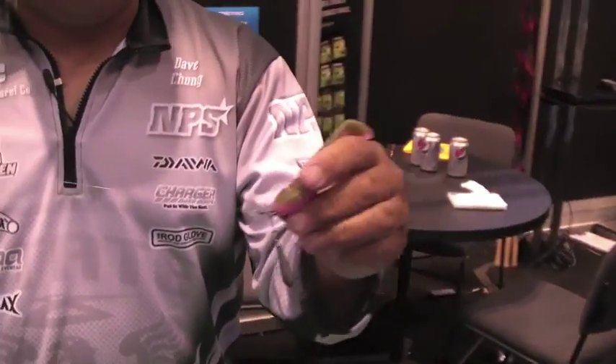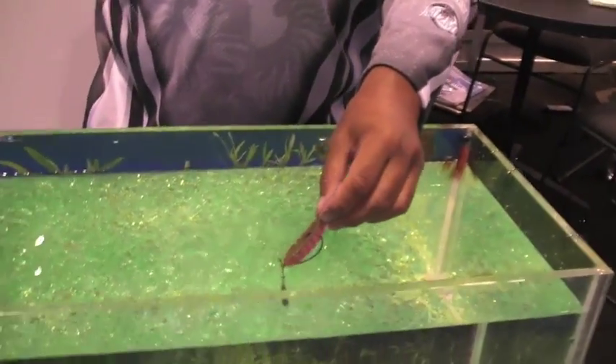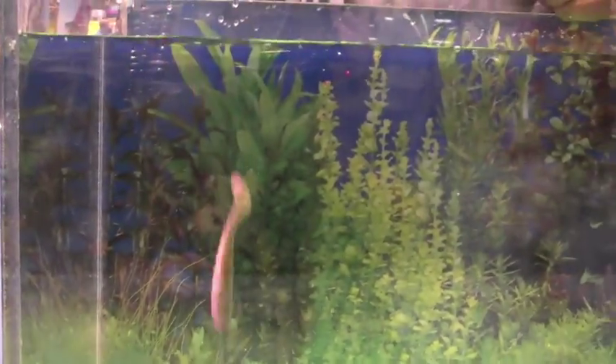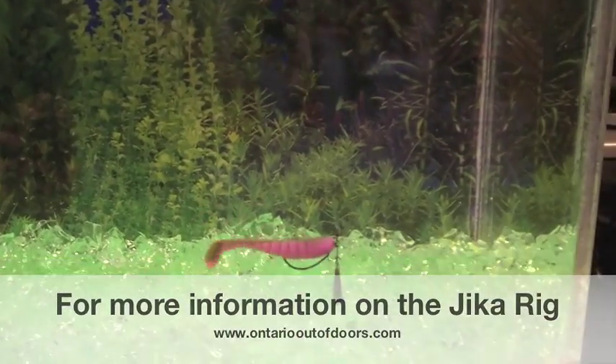By having this articulating weight it allows for extremely long casts, and also when it lands and drops through the water the weight leads the bait down through cover. You can punch bait, punch weeds with it. You can see how when it falls the weight takes the bait through.